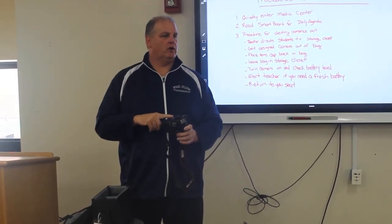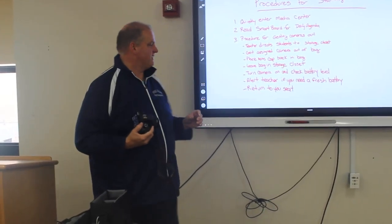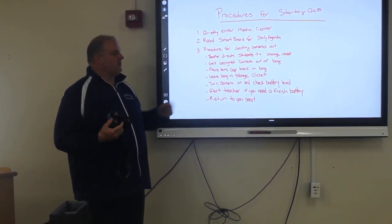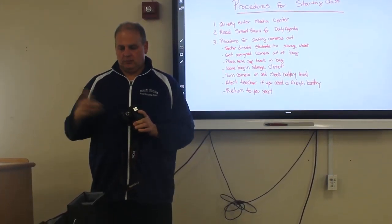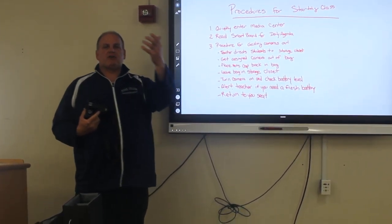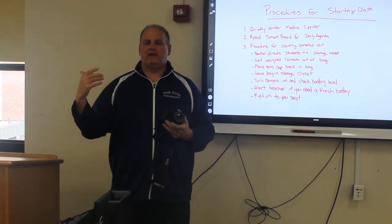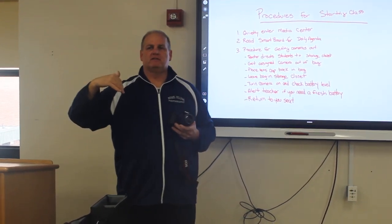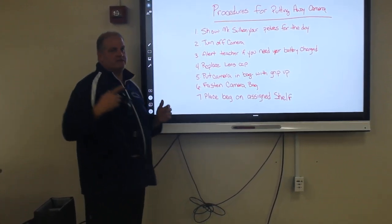When you get your camera out, turn it on and check your battery level to make sure it isn't flashing red and that you've got enough juice for your camera to last throughout the whole lesson. Alert me if you need a fresh battery — I generally have fresh batteries back there so you can just swap it out. After you get your camera, come back to your seat up here, facing me.